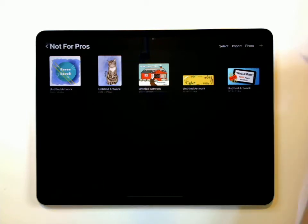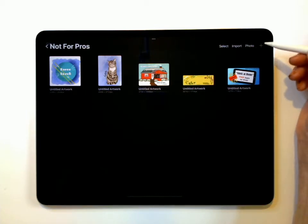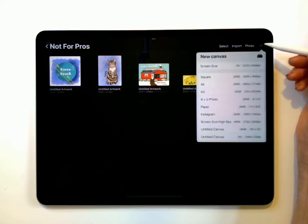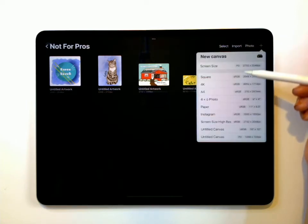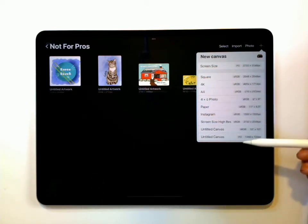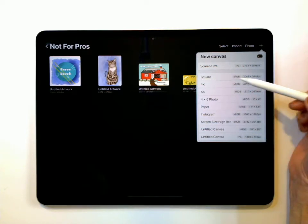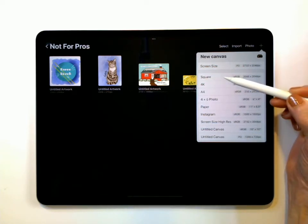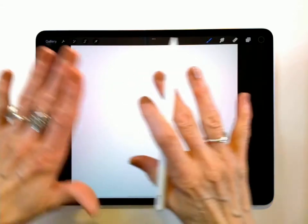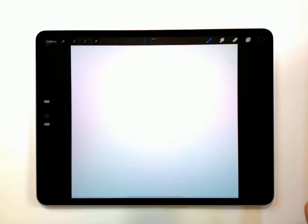The first thing we're going to have to do is start a new project. Go up to this corner right here, tap the plus, and there are different screen sizes — you may have different ones than what I have because I've added some custom ones. The one that we want to pick is the square size. Go ahead and tap that open, and this is your Procreate screen.